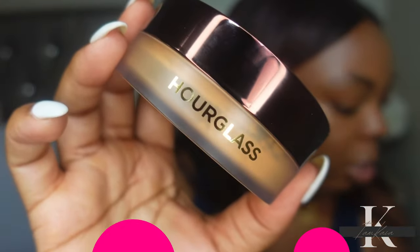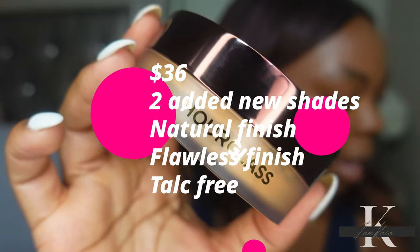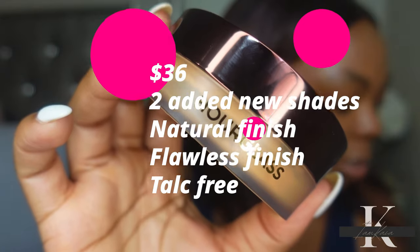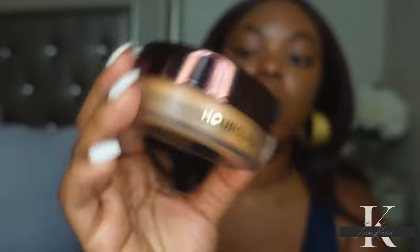I also picked up one of the new shades of loose powder that just came out the same day as the tinted moisturizer. This powder retails for $36. They added two new shades. The shade I picked up was Translucent Deep. It has a natural finish, it's talc-free, and it's going to give you a flawless skin-like appearance.